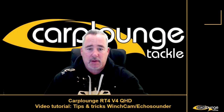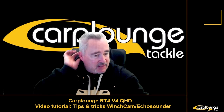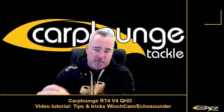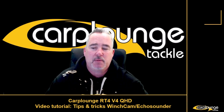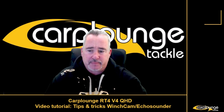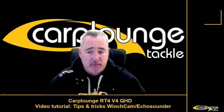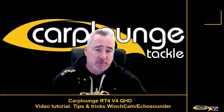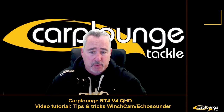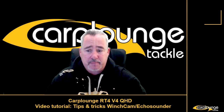Welcome back to Carp Lounge Tackle. In this video we're going over fish symbols - half moon shapes, bananas, whatever you want to call them - giving you a basic rundown on that, basically the camera and the boat and fish and what you see in conjunction with the echo sounder. We're also going to show you what holes in the weed look like.